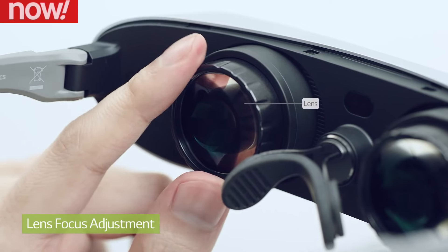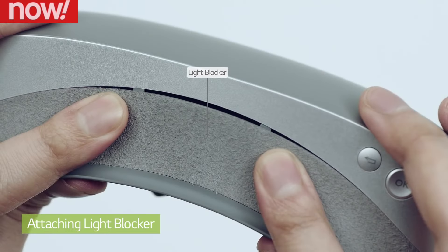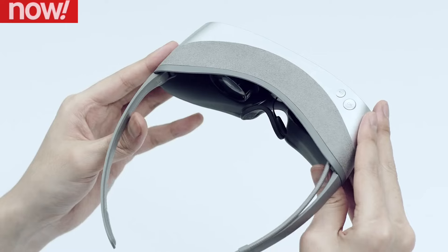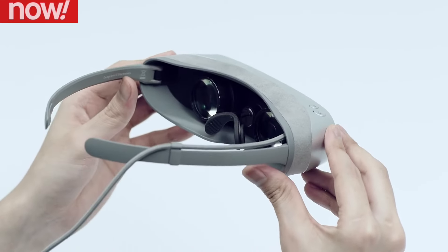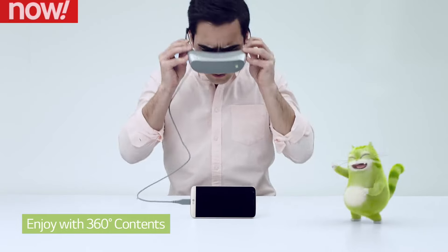As with the Samsung Galaxy S7, a big trend going forward is the introduction of VR — virtual reality. The LG G5 also offers a VR experience with the introduction of the LG 360 VR headset, although it lacks a bit in the resolution aspect.